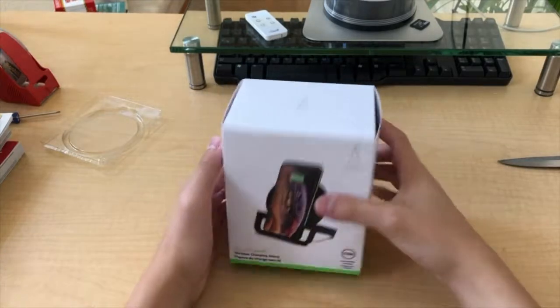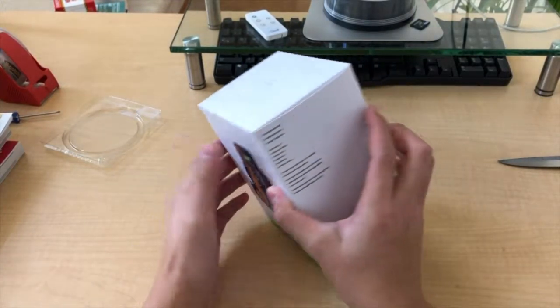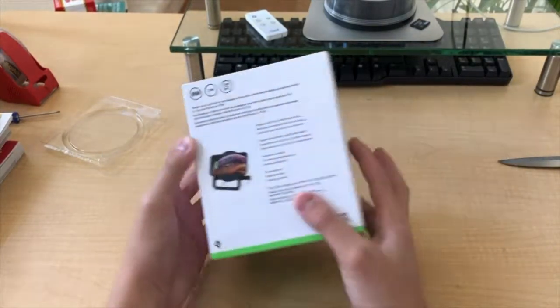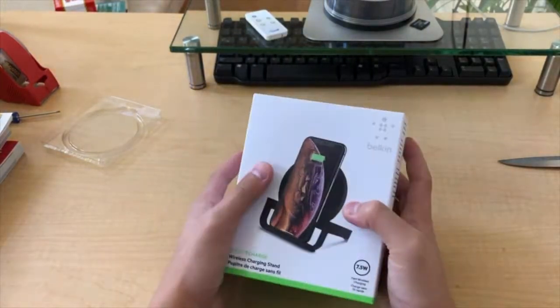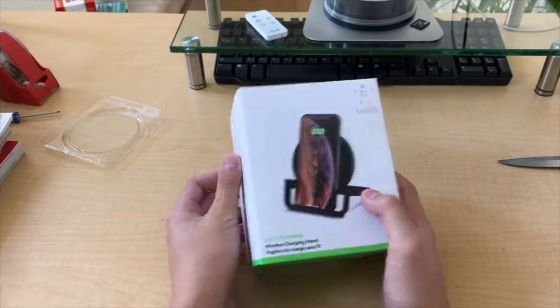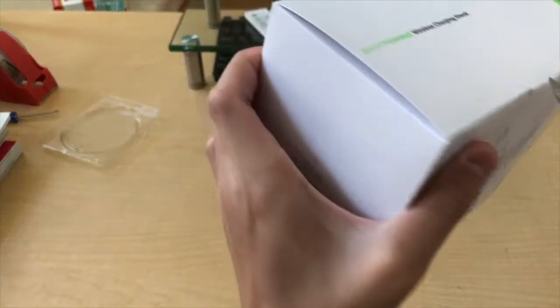What's up guys, today we have the Belkin Boost Charge wireless charging stand — not a wireless charging pad, but a stand, so you can have your phone standing up to watch a video while it's charging. This was not really possible with too many wireless chargers back then, but now we have this. It's time to unbox.